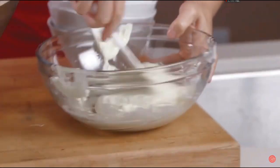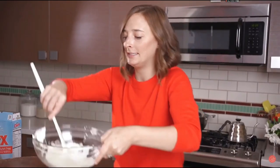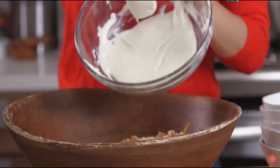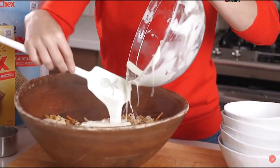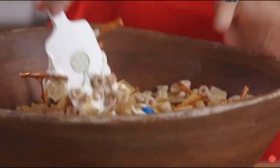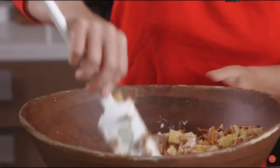This looks great — you can see it's perfectly smooth. We're just going to take this and carefully dump it into the mixture. Oh my gosh, this is my favorite part. And then we're just going to toss everything together. You want white chocolate covering everything, so really get in there and stir it up.